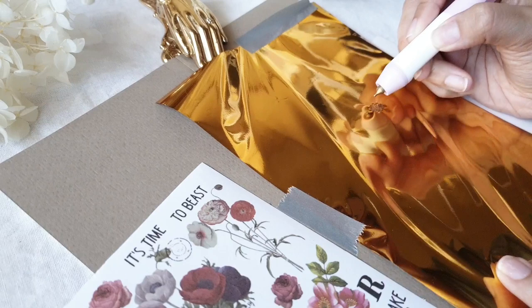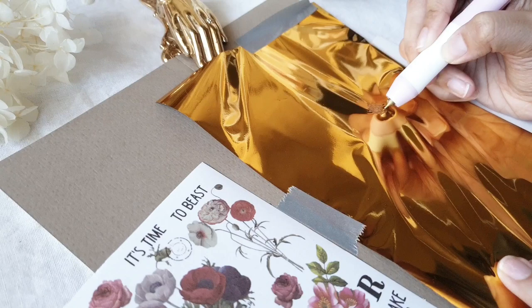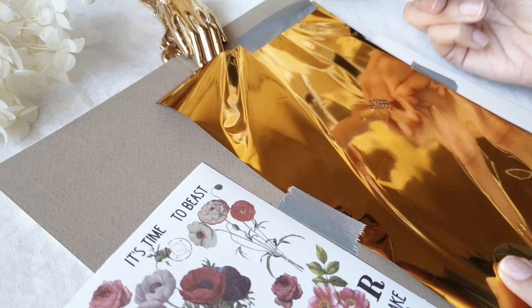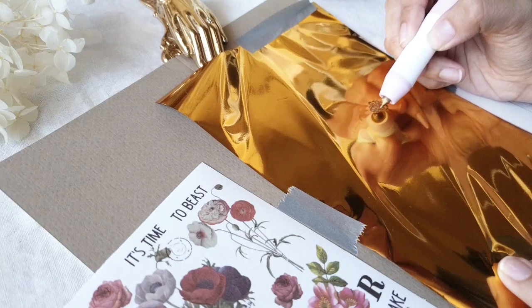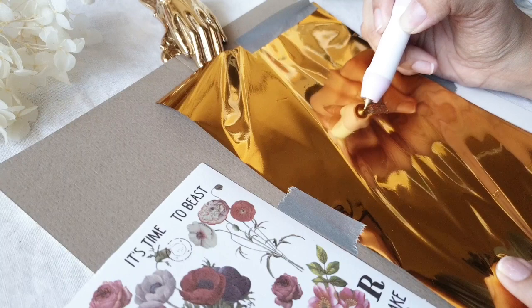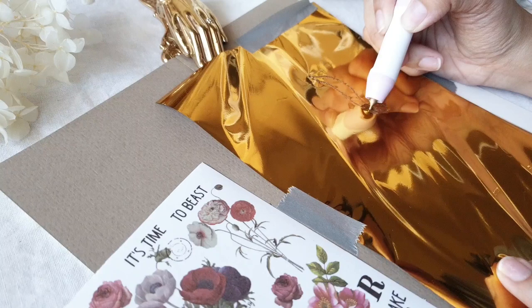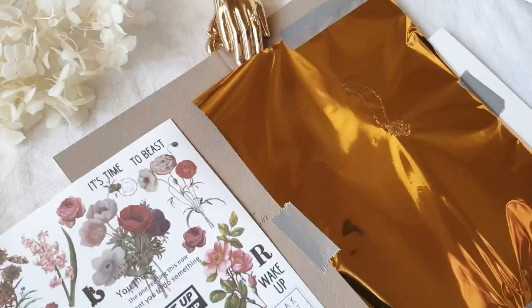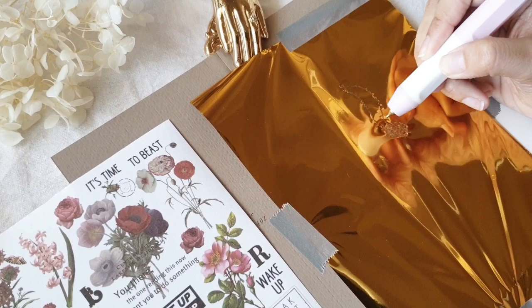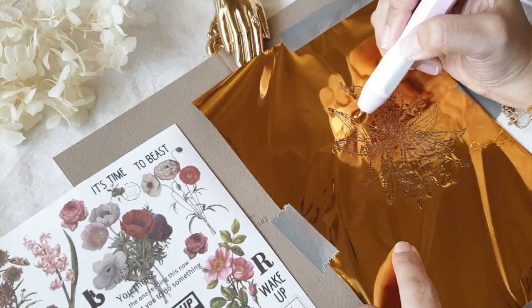Make sure your pen is hot so it will render the gold nicely. I can't really give you a full tutorial on how to draw the flower — maybe that will be for another video, let me know if you'd want that — but what I do when I draw florals is look at reference photos and try to copy the form. I do my florals freehand, but if you're not very confident with your drawing skills, I suggest you practice first using pen and paper so you have a sort of muscle memory on how to draw that specific flower or form.